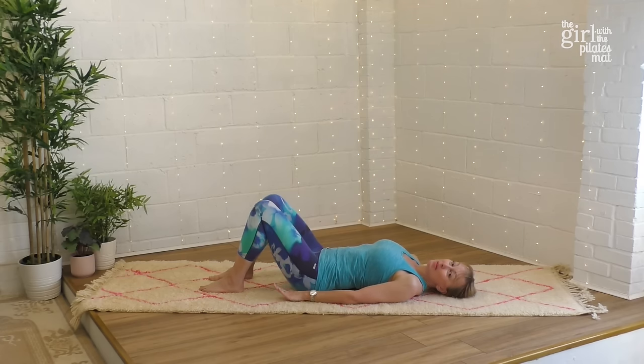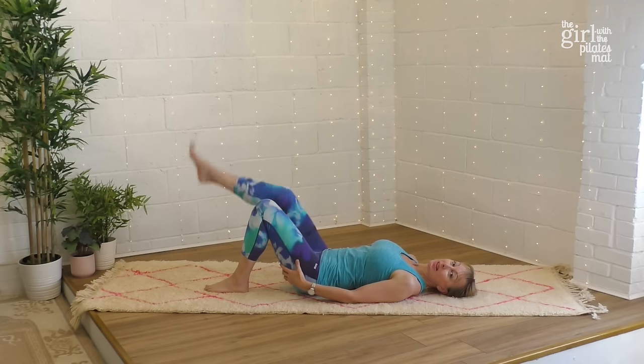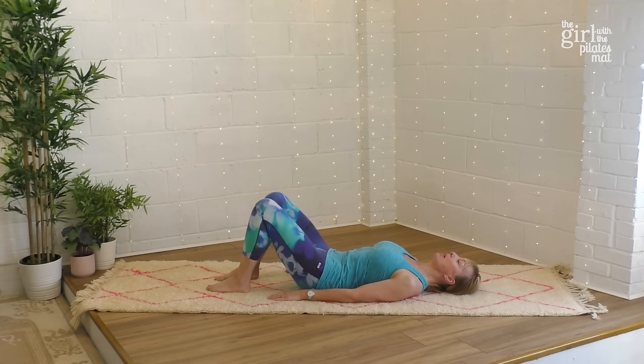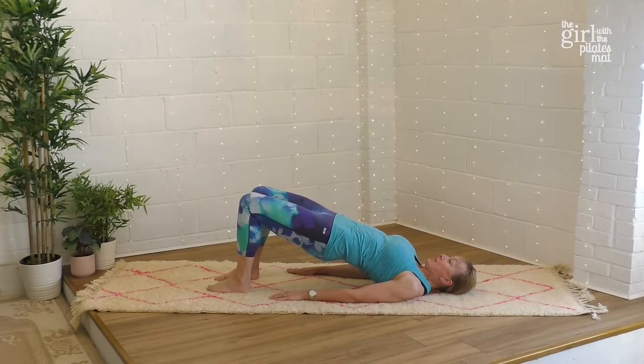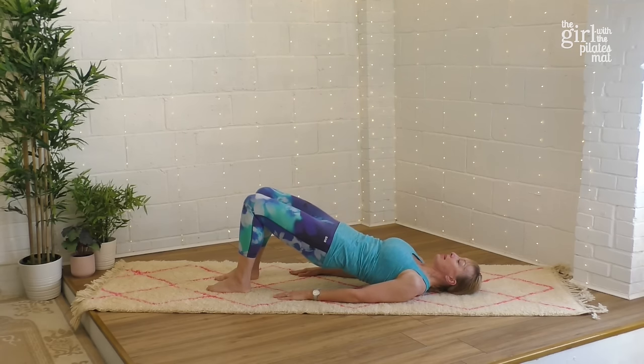Now we're going to lift. Sometimes with senior members of class when you start to lift up, you can get a bit of cramp in your hamstrings. If you do get cramp, don't worry — just come down, give your legs a little stretch, and then try again. Place the hands down, take a deep breath in, and as you breathe out, tilt the pelvis towards you, press down into the feet, and peel the hips up off the floor. Push up through the legs and bottom — this will really help strengthen the gluteal muscles and all the leg muscles, helping with hip and knee issues. Then inhale at the top, and as you exhale, slowly come back down through the spine and onto the floor.